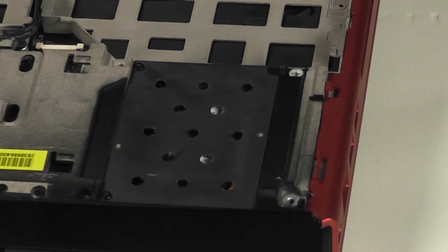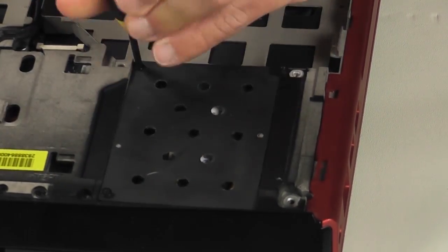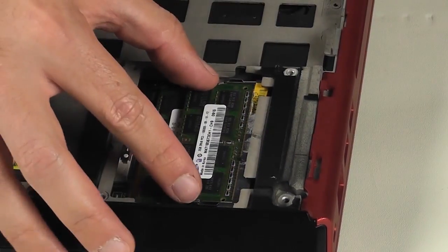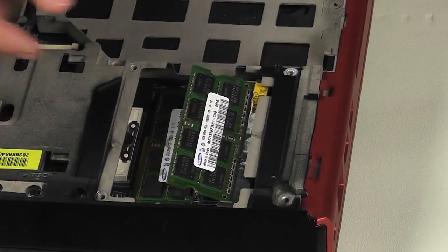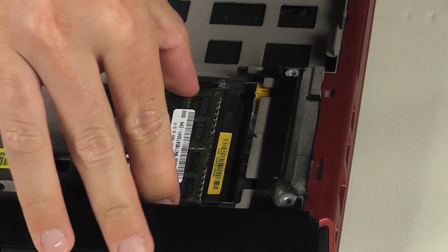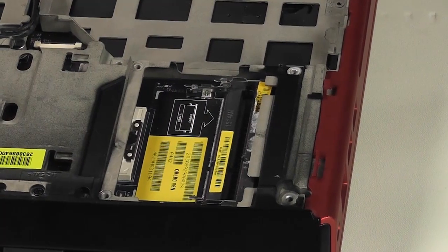To complete the basic disassembly section, we will remove the memory. Loosen the two screws securing the memory cover and take it away. Then gently push the securing clips away from the memory module and remove it from the system. If you have more than one memory module, repeat the process for the second one.